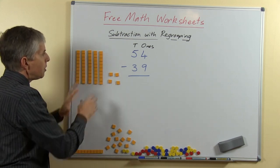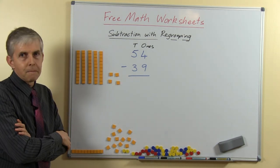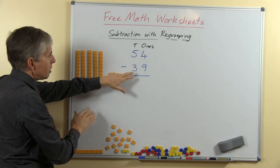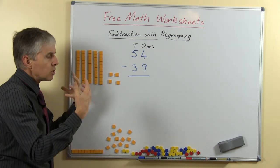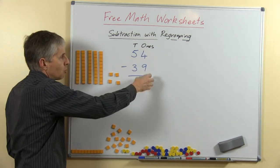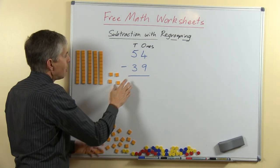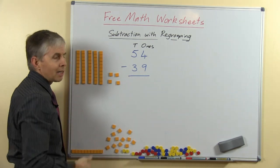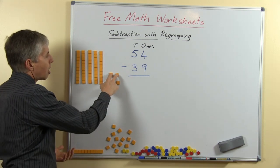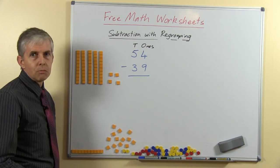So, 54 take away 39 — where are we going to start? If we're just looking at the blocks we could say we could take away 3 tens straight away, but because of the way we do this in writing we always start with the ones place or the ones column. So we're going to take away 9. Here are the ones — can we take 9 away? Of course the answer is no, because there are only 4 and 9 is bigger than 4. So where can we get some more ones from?